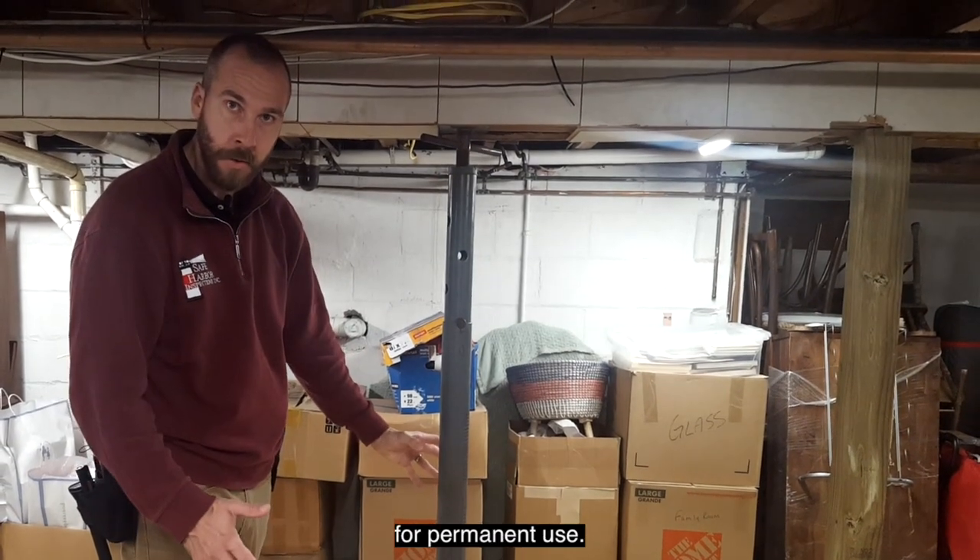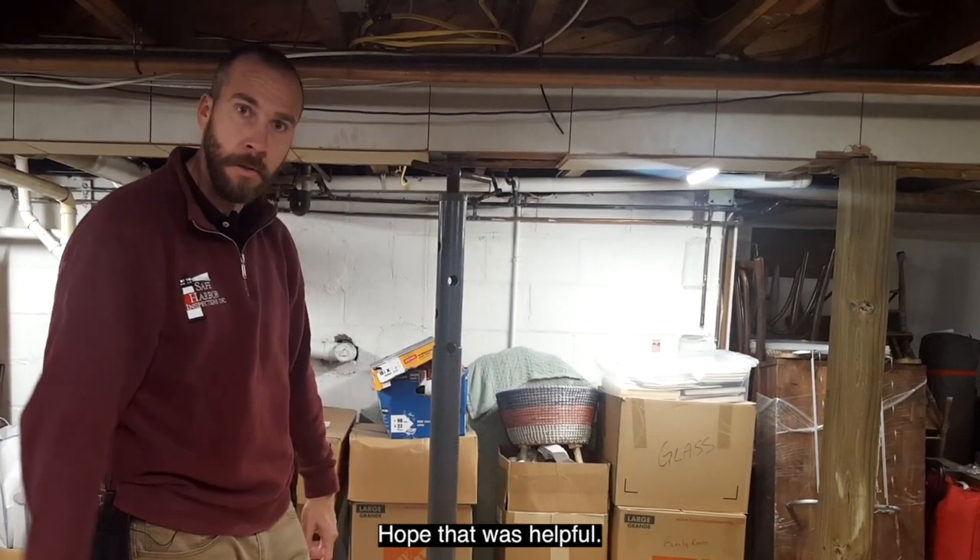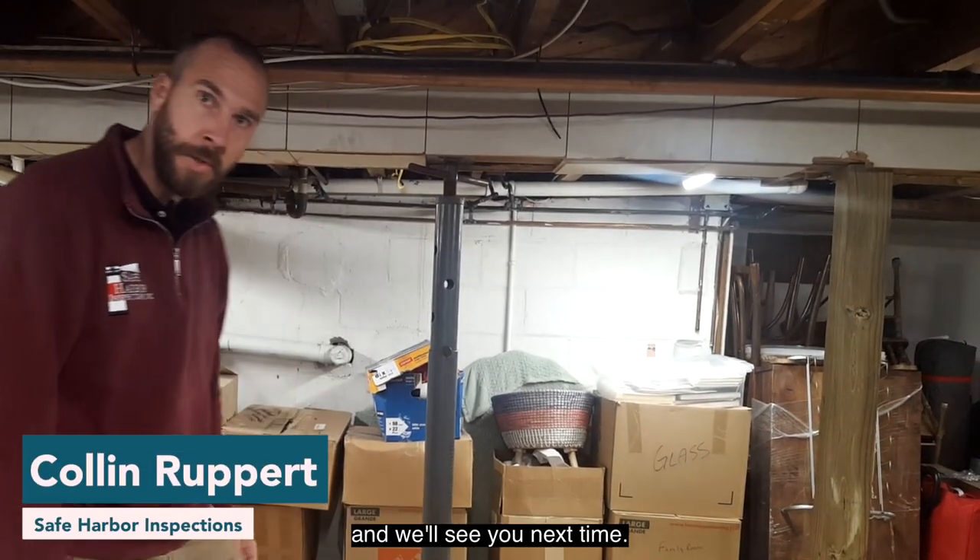We like to see one solid, thick-gauge steel lally column for permanent use. Again, these are good for temporary, not really great for permanent. Hope that was helpful. I'm Colin Rupert with Safe Harbor Inspections, and we'll see you next time.